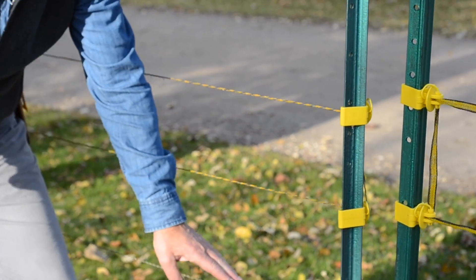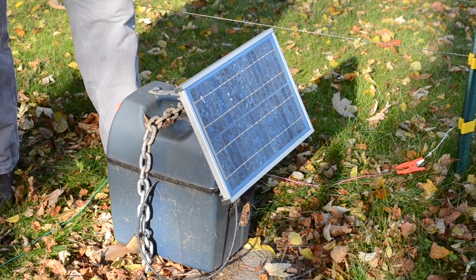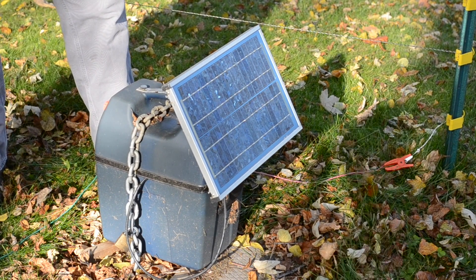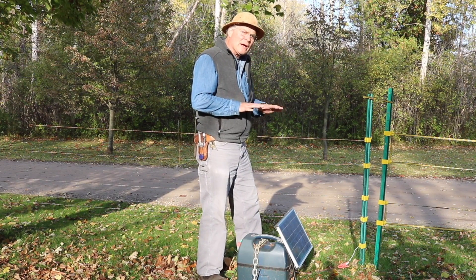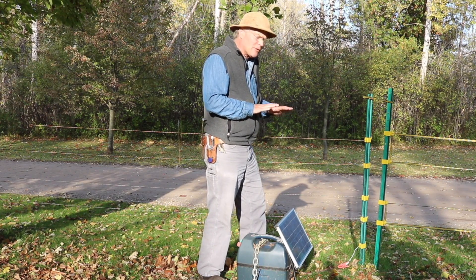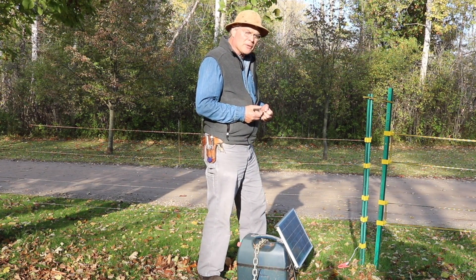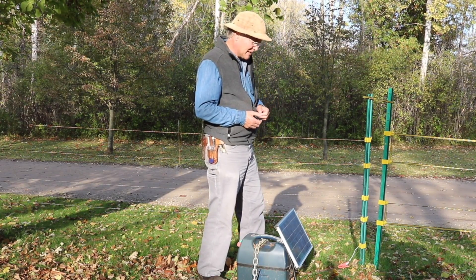All of these wires are positive. The only thing grounded out is the fencing unit and ideally the bear. If you're in an area where there's grass growing like this, the bear is well grounded with that vegetation and damp ground underneath. Their paws will be grounded out, and when they touch the wire the charge goes right through them and they get quite a jolt — enough to move them away so they don't want to repeat that experience.